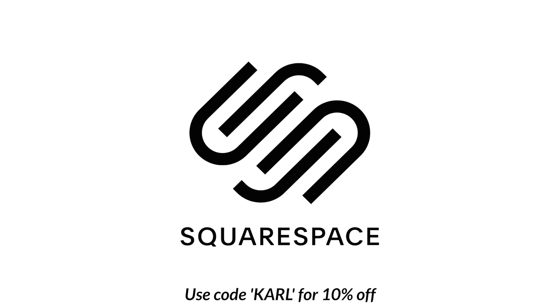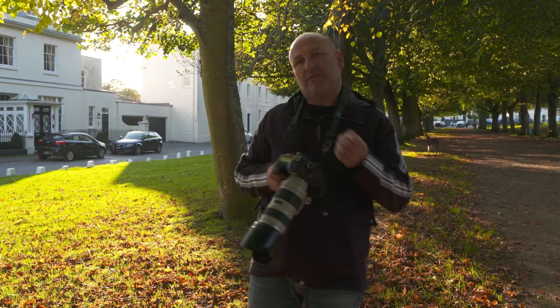Thanks to Squarespace for sponsoring this video.